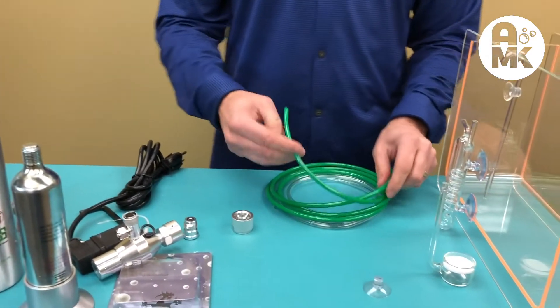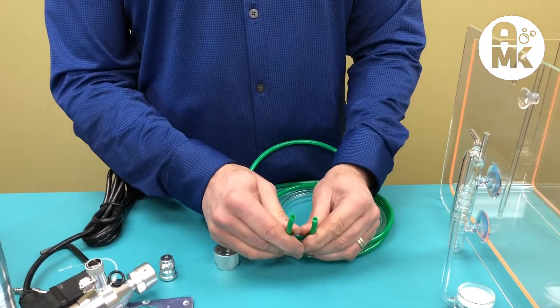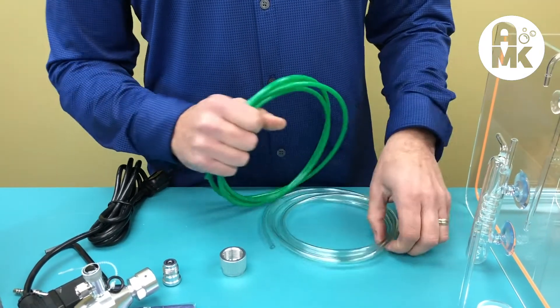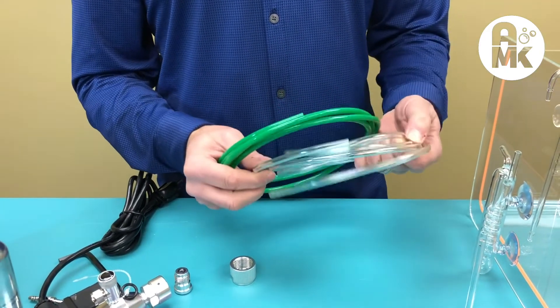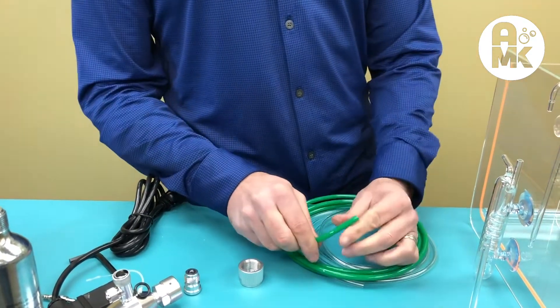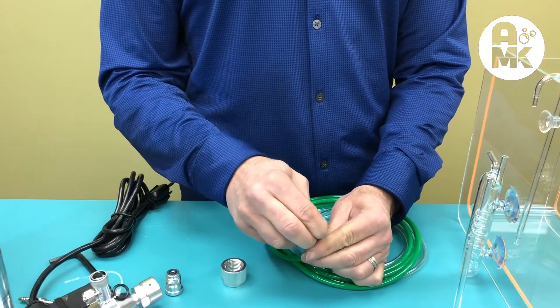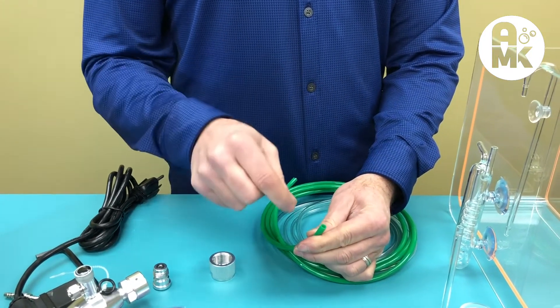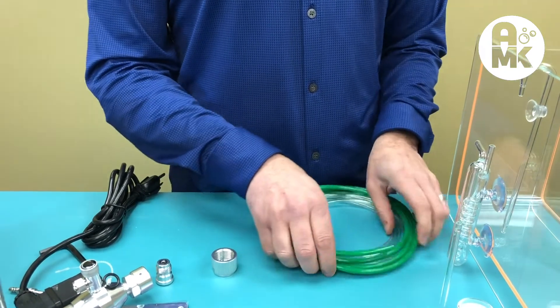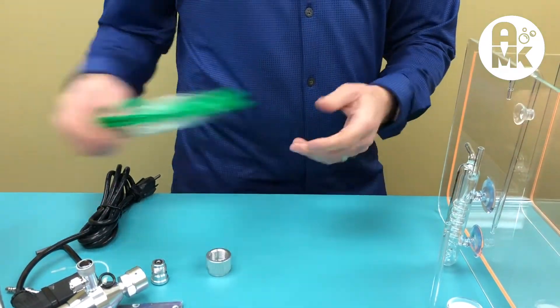After the solenoid valve, you'll need tubing. We use Up Aqua CO2 tubing because it's high tensile strength — the green is the highest tensile strength, and the clear is medium to medium-high. This is not standard airline tubing and it's more rigid, so when attaching it, put it in warm water and wet it first so you don't break any glass pieces.